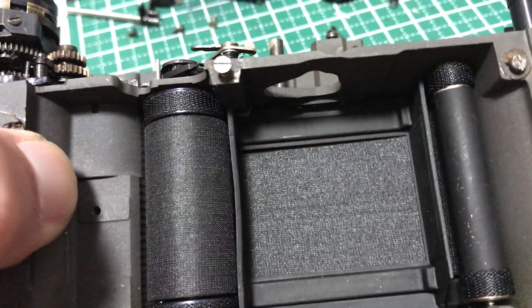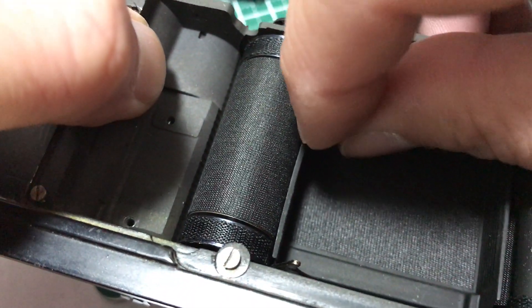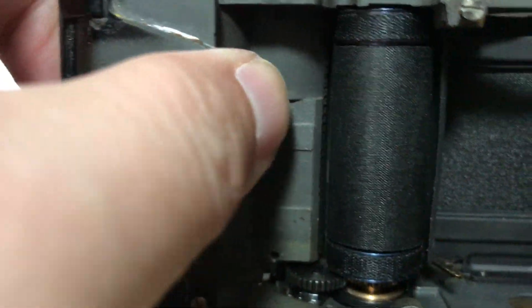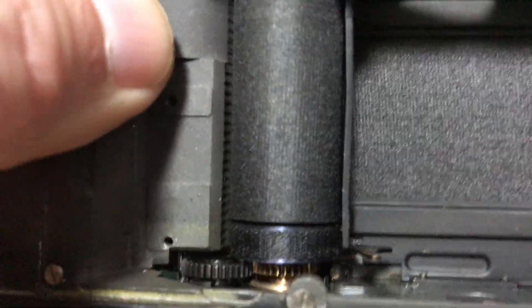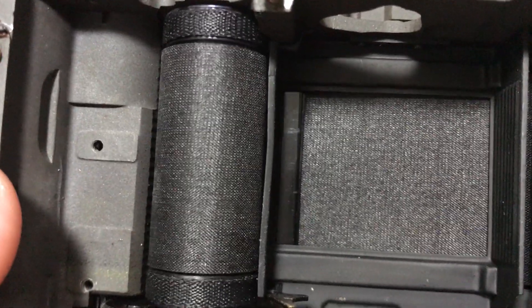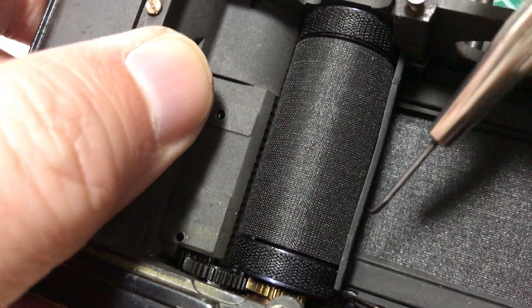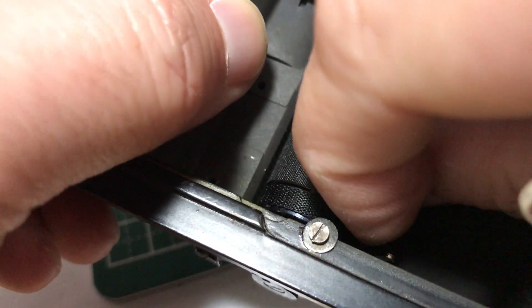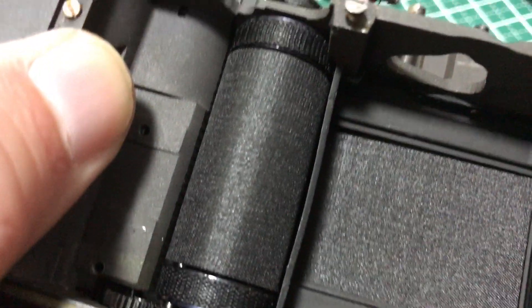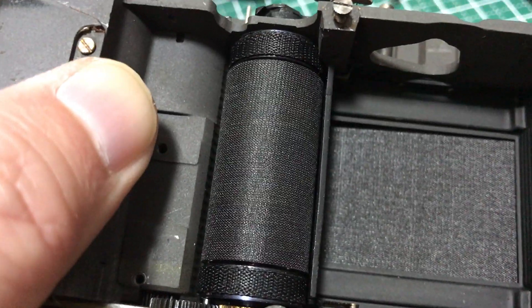One more thing: this and this ear are light baffles. Make sure they're not rubbing against anything — you want a good amount of clearance. As you cock the shutter, this thing is going to get a little bit thicker, so pay attention: if it's nearly touching, you want to bend it out a bit — not too much. As you can see, it has already been bent out of shape; it's not straight, but that's fine.